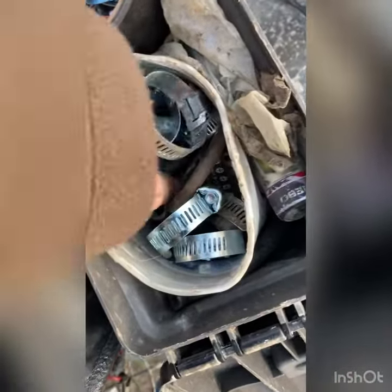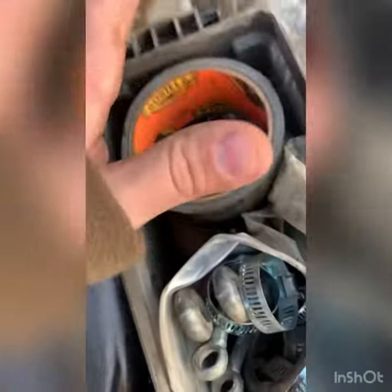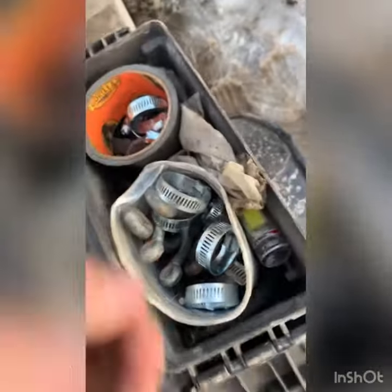I got extra shackles in here. I got a flashlight underneath all this. I'm not pulling it all out because I just cleaned it, but I got a tire repair kit and extra spark plugs and a bunch of hose clamps — that's about it in that one.